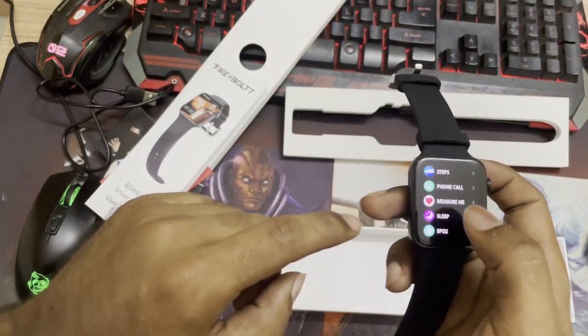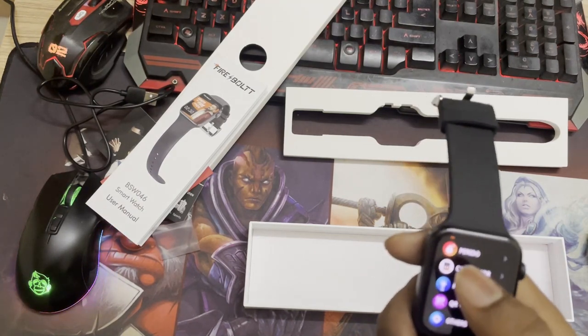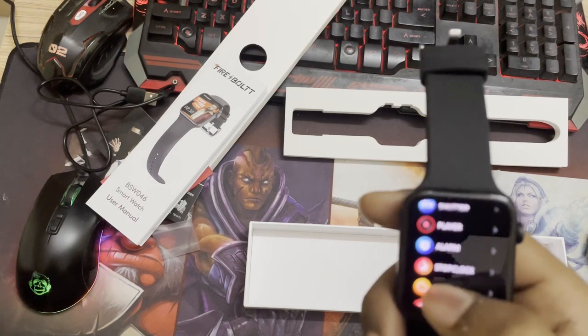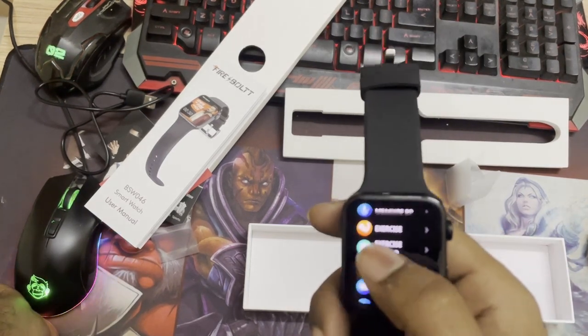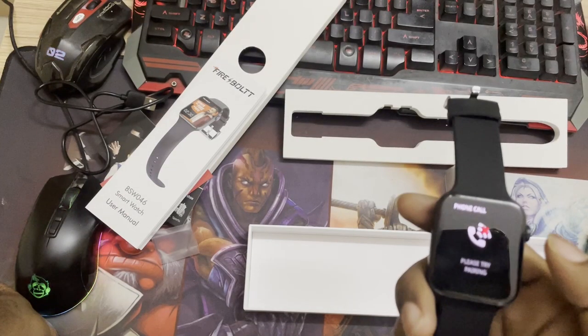There are other modes as well: flip modes, various sports modes, and you can measure your BP too. There are many things in the settings you can modify to your choice. Right now I don't have a phone call active because I haven't connected to my phone. Once you switch on Bluetooth and pair both devices, notifications display on the watch and you can pick calls, read messages, and text back — everything is included.